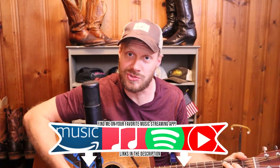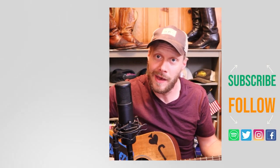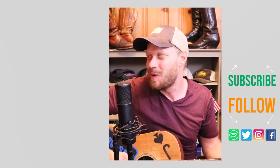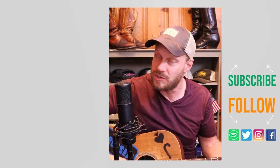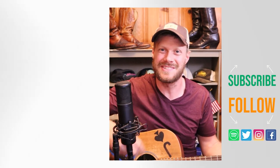I buy my jeans and tomato sauce from the same company, and I don't mind because they fit just fine while I'm making my spaghetti. Why don't you check out this other jeans and boots video, or I got a music video I think you might enjoy. Don't forget to subscribe and I'll see you next time. Peace, have a good one.